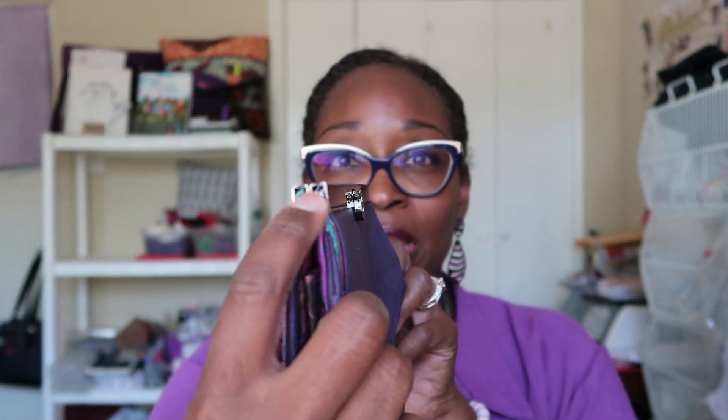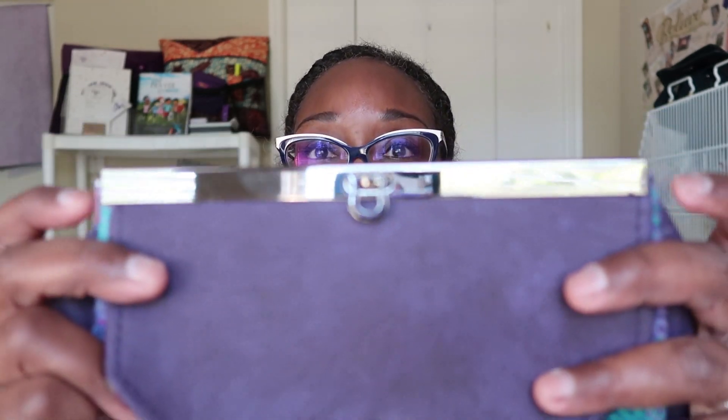Everything is gunmetal. You don't need a lot of hardware for this — just the snap, your bag label, and the clasp bar. This is a seven-inch clasp bar and it is open on the end, so you do see the raw edges in there. There are clasps sold where it's closed so you wouldn't see the edges, but reviews say it makes it a little harder to work with. My fabric is ever so slightly outside the bar, but I used fray check all around here so it wouldn't fray.